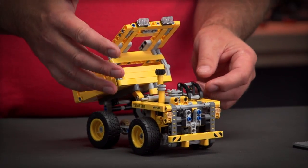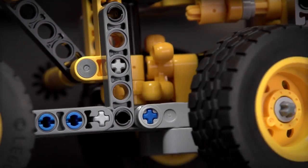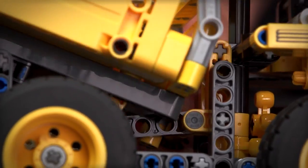Imagine how small a human is compared to this machine. We also have a steering front axle — you can see how it works there with the bogie wheels — and then I can tip the truck.